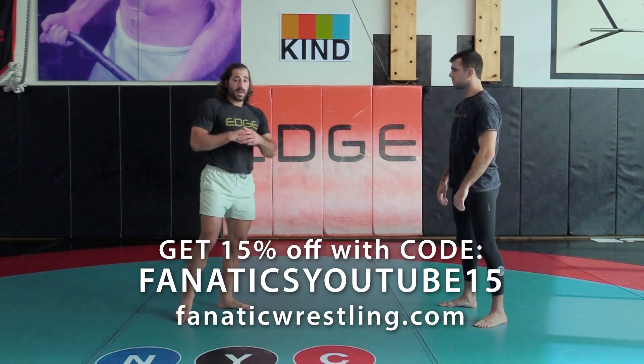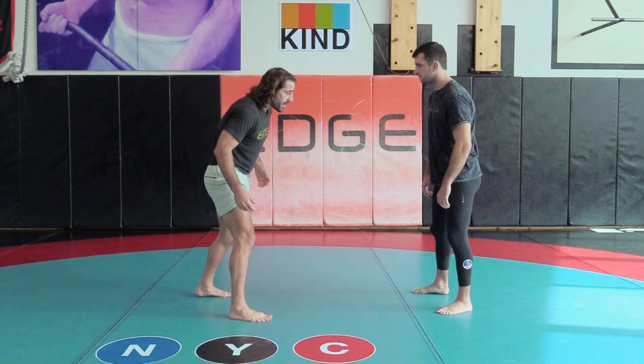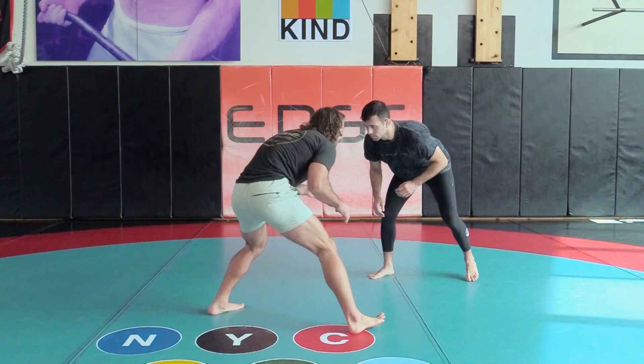Now that we have our square stance and our stagger stance, we need to get comfortable moving there. So now, one thing we can do to focus on our motion is when we're with our partner, we can go into our stance and start moving, start shaking.